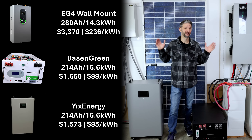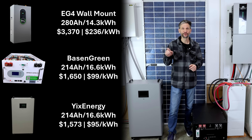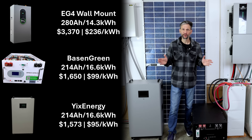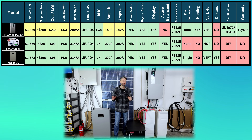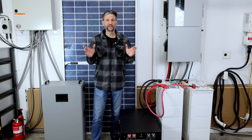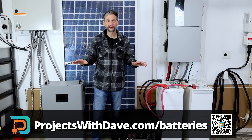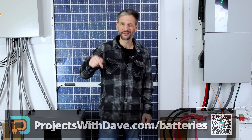The pricing I'm showing is as of the time of the recording of this video. They do fluctuate, so I can't guarantee it'll be exactly the same when you click on the links, but it should be pretty close. The unit price shown in the chart includes additional discounts you can get by using my discount codes in the description below, and it includes taxes for Ohio, which is where I would be shipping them to. Taxes for your area may vary a little bit. You can find the install, assembly, and performance of all the batteries I'm showing today on my website projectswithdave.com on the batteries tab. You'll also find it all using the links in the description below.